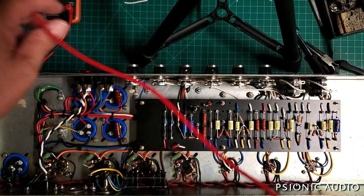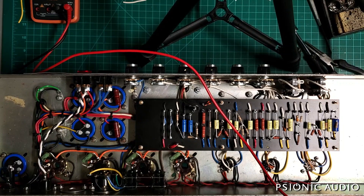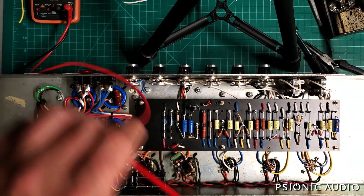So all that mess is gone, and we're pretty much left with the original chassis, power transformer, output transformer, and possibly the original IEC cable. Everything else — including the tube sockets except for V1 — has been changed. Everything else is new.